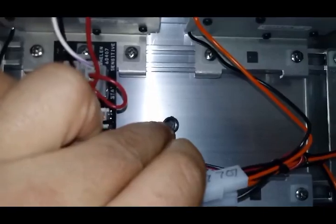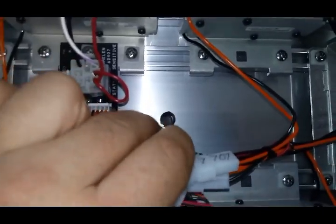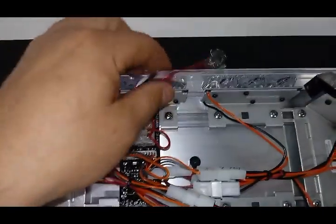Here you can see where the factory wire came through. You're just going to drill right through there and seal it up after you pull an 18-3 to connect up with your short wires.